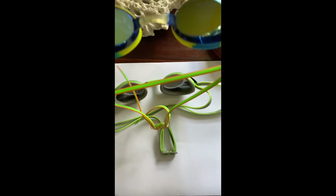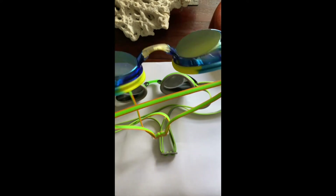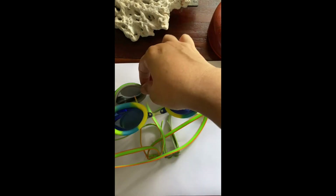This is another example of mirror goggles — the Dolphin Charger. It has a mirror coating with a blue tint to it, so when you're underwater, everything is extra blue.